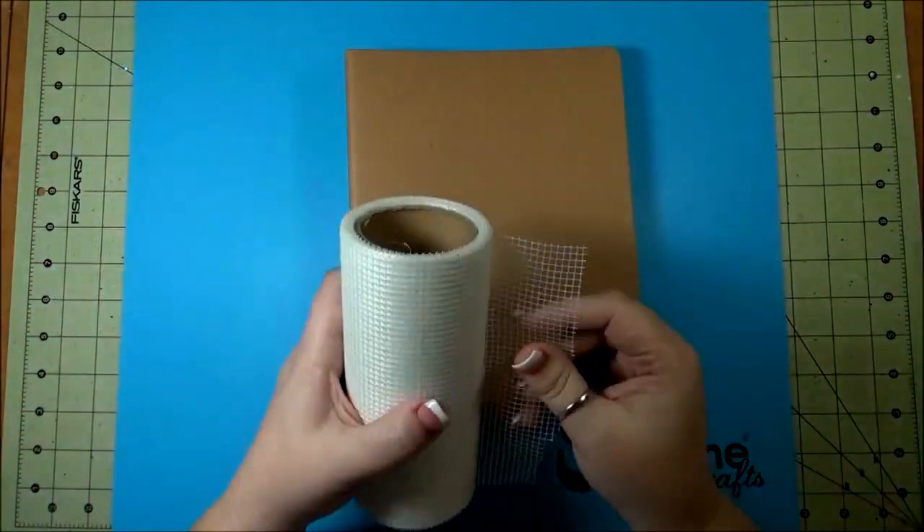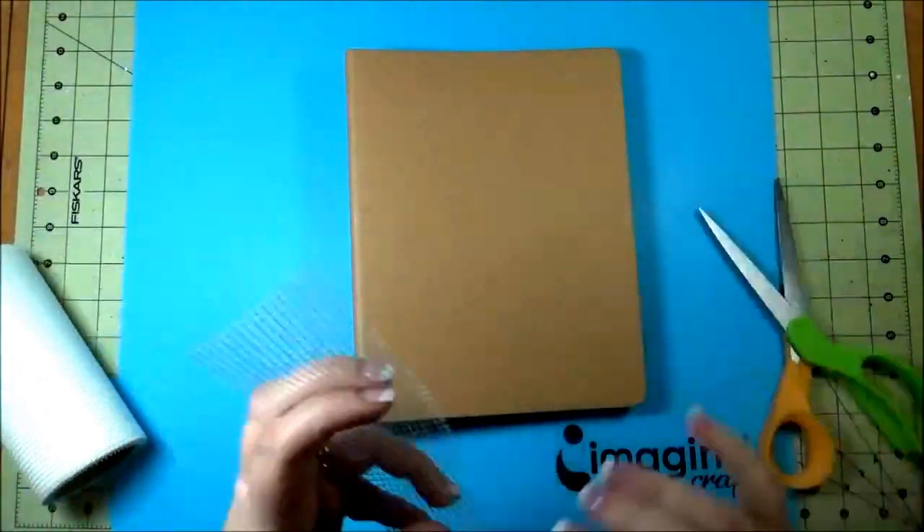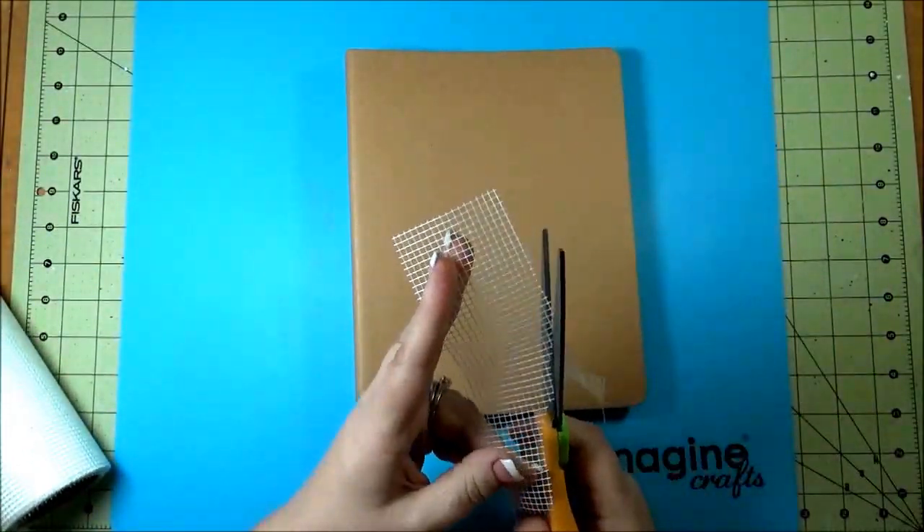The first thing I'm going to do is take some joint drywall tape and just add it all to the outside of the book.